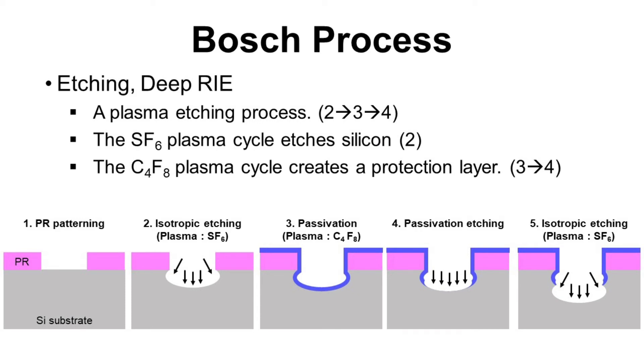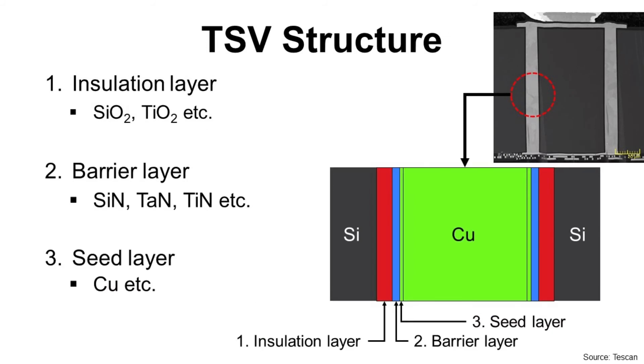After making the TSV, it looks like this. From the silicon outward, there is an insulation layer — silicon dioxide is usually used — then a barrier layer, typically silicon nitride or others. After that, we have a seed layer of copper, and finally the TSV is filled with copper. This is the most common structure, but sometimes the TSV does not have copper fill and stays empty.